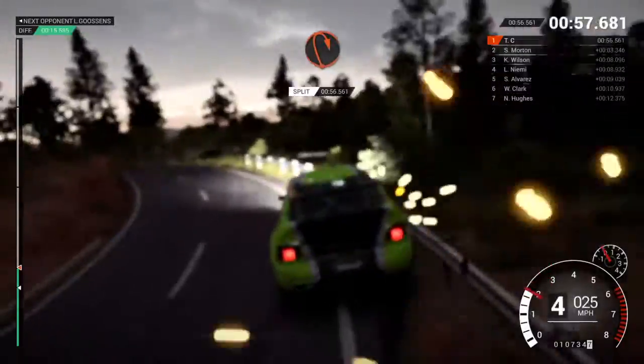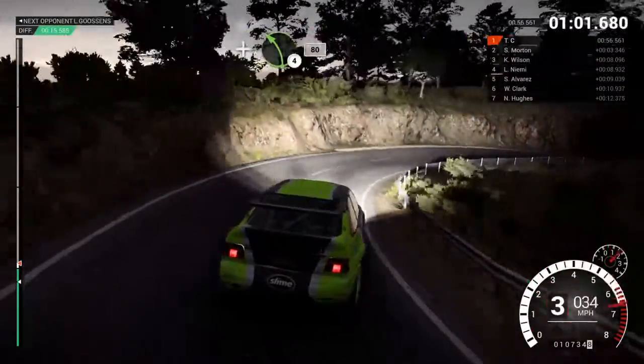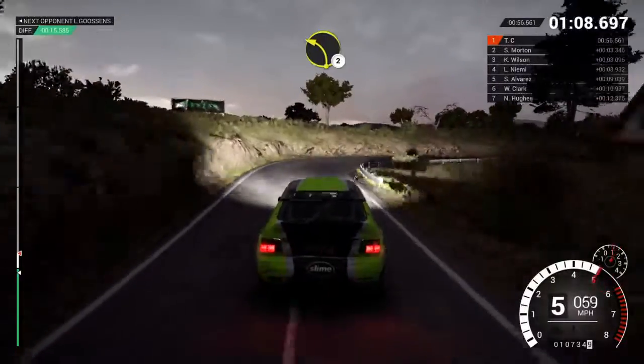Open hairpin right. And left four, eighty. Right one, crest.